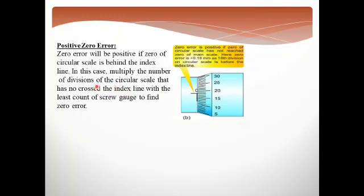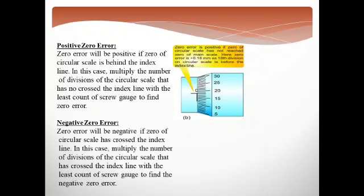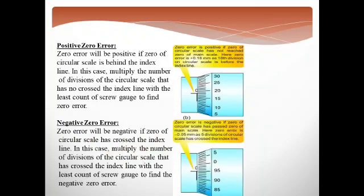If the circular scale has crossed the index line and is above the index line, we calculate the number of divisions. If the circular scale is above the index line, then we say the zero error is negative. So the second type of error is negative zero error.